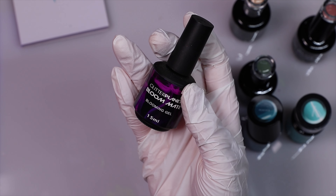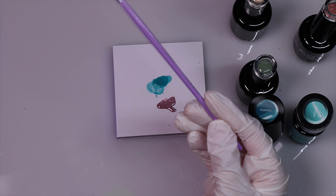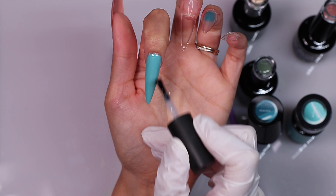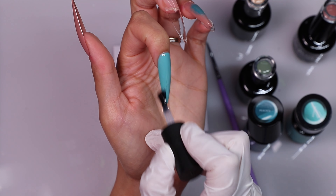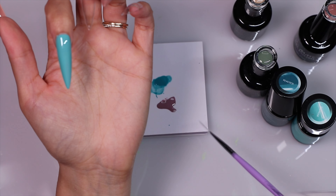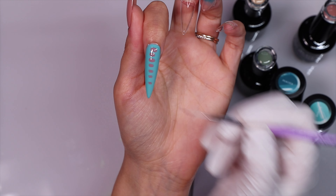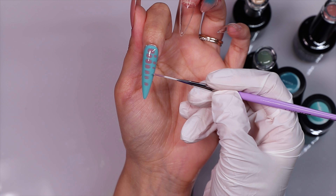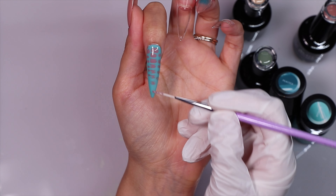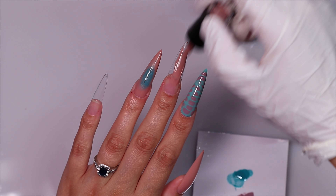For the next finger I'm coming in with Thunder — this is a gorgeous teal, a lighter shade than the Peacock — and painting the pointer finger. Then we're going to do a croc print with Whimsical and the blooming gel. I was obsessed with this combo, it just looked so good. I'm so glad I decided to incorporate the blues within the set because I feel like it just really gave it a pop, especially against the golds and all the little charms we're going to add later. Using the Badass Liner brush, I'm just popping lots of little dots into the blooming gel and leaving it to bloom, then curing for 60 seconds.